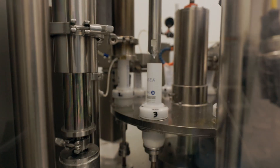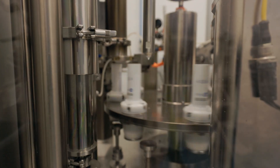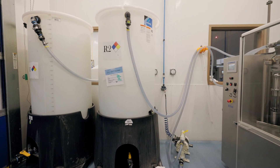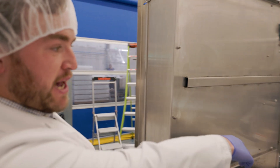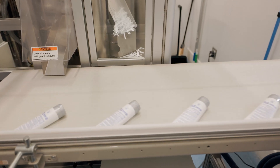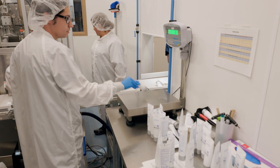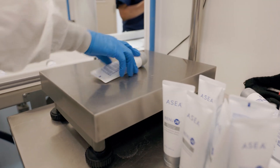This machine here is pulling product from the storage tank that has received the product from the manufacturing room behind. You can see the tubes coming off of the conveyor right here. There's a check station where Ed will be periodically weighing the tubes to make sure that they pass fill inspection.